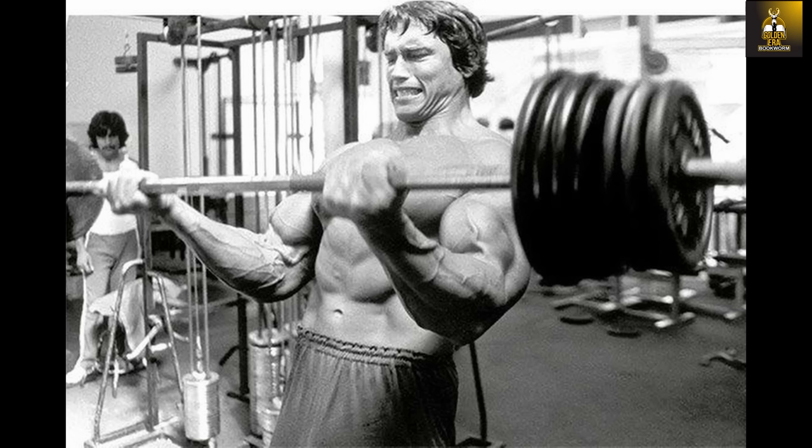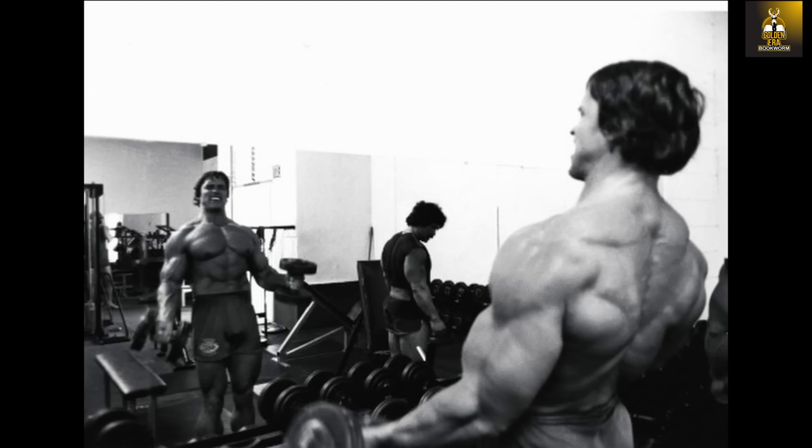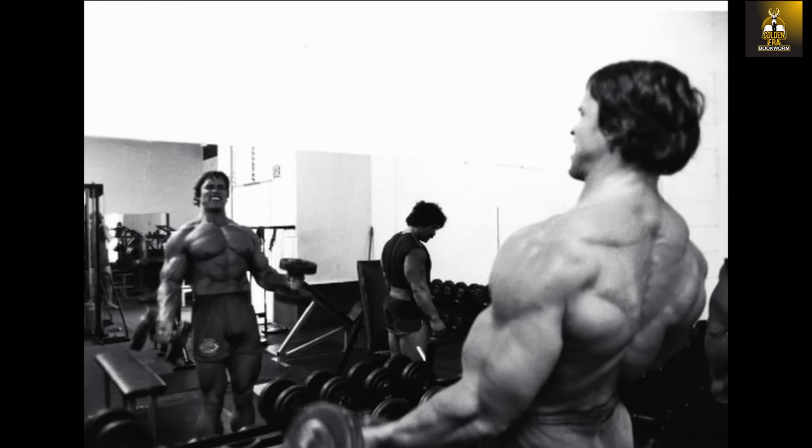Both of these exercises — namely the cheating barbell curl and the Zotman curl — were commonly used back then as a complete arm flexor workout, because these exercises would engage and work all of the arm flexors: namely the biceps brachii and the brachialis, as well as the forearms.